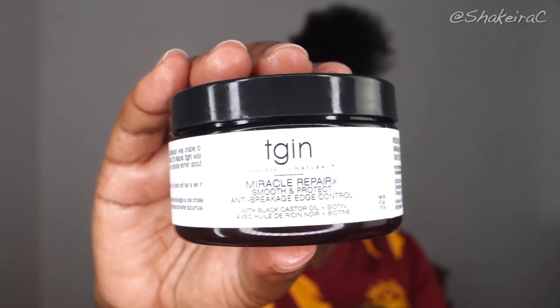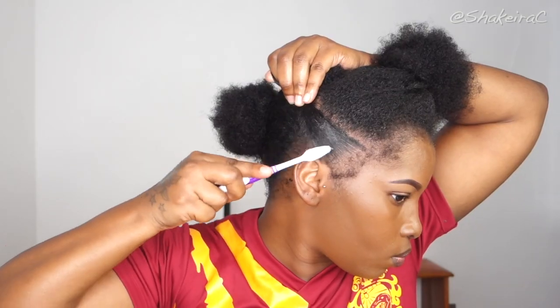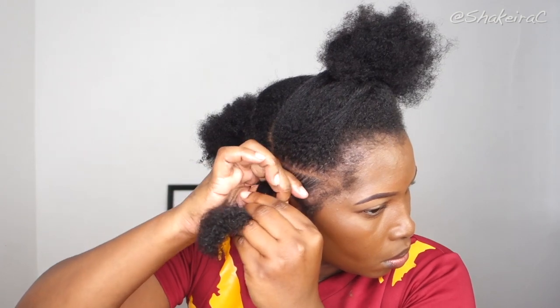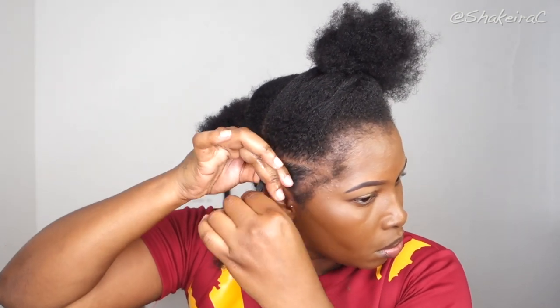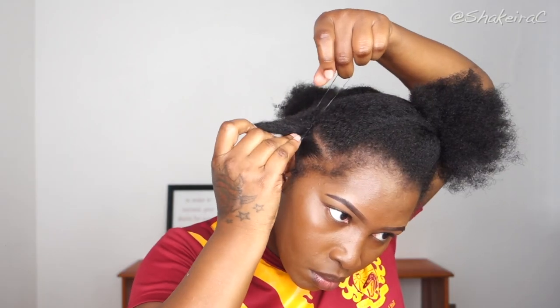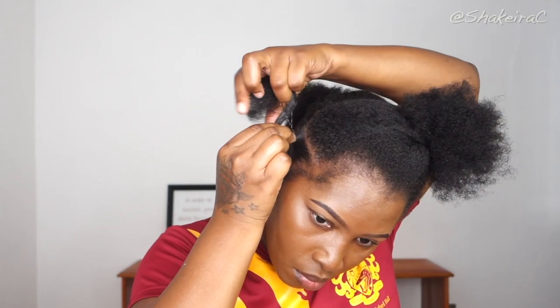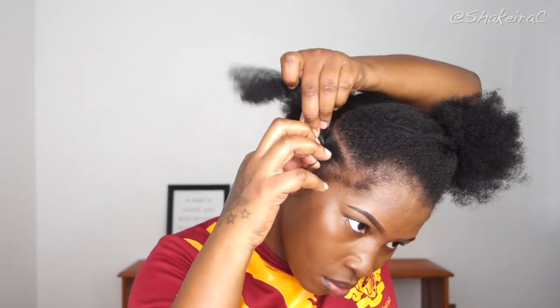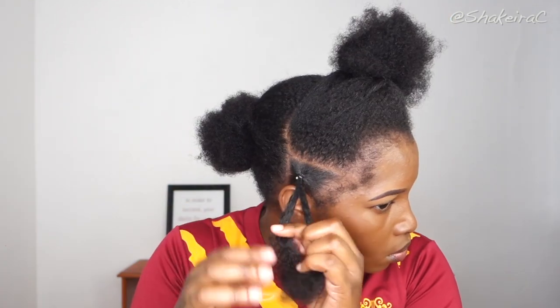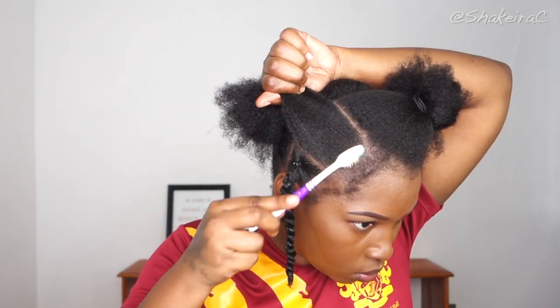Now I'm going in with some edge control from TGIN and using my hair toothbrush to brush my hair so it lays flat and neat, trying to minimize as much flyaway hair as possible. Then I add some oil to my rubber bands before installing them — this really helps prevent the rubber band from snagging on your hair so you're not ripping your hair out. Then I twist the ends of my hair all the way down.